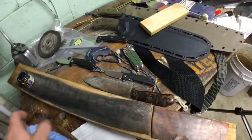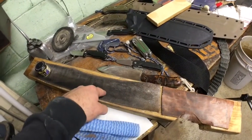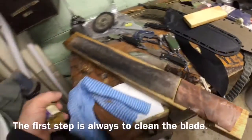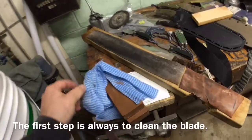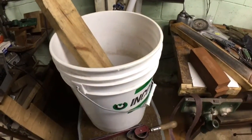I typically step it right up to the 6,000, and then I have a plain leather strop — just leather glued to a piece of wood — and I use Mother's Chrome mag polish. That's all I use. Before I do any of that stuff, I just clean the knife. I have soap and a rag in here, and a bucket.